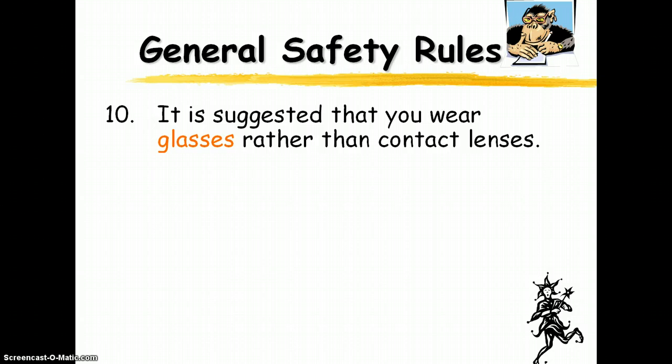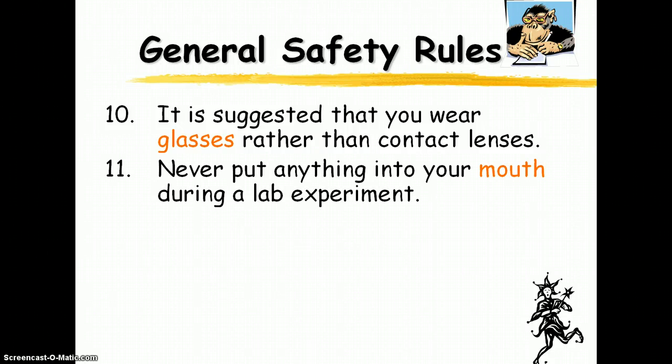Notice it says it's suggested you wear glasses — I'm not telling you to go out and buy glasses. If you wear contact lenses, we're going to be wearing safety goggles in class, but it's always good to recommend glasses. Don't put anything in your mouth during the lab — nothing. Even if it looks clean, even if we're working with water and you think you'd drink it out of a beaker, think again. Nothing should ever go in your mouth; you should never eat or drink anything from the lab.